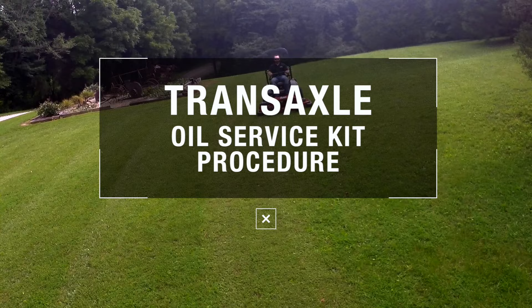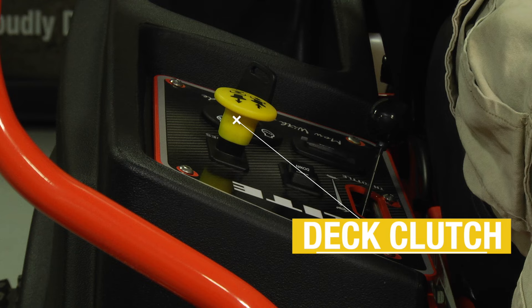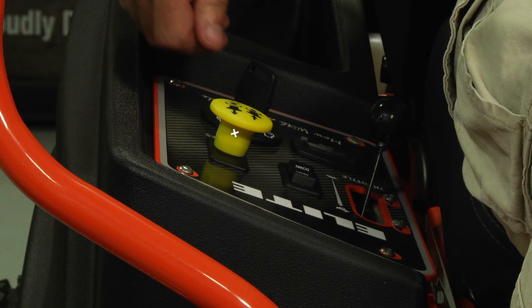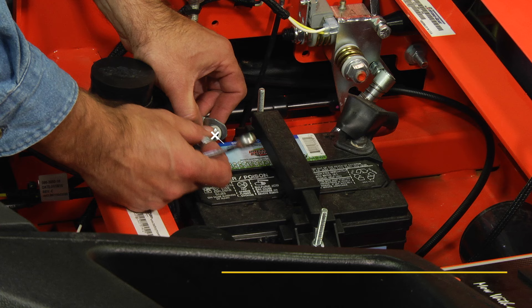Begin the process by parking the vehicle on a level surface. You will need to place the direction control levers in the park brake neutral position. Disengage the deck clutch. Remove the ignition switch key, then disconnect the negative battery cable.